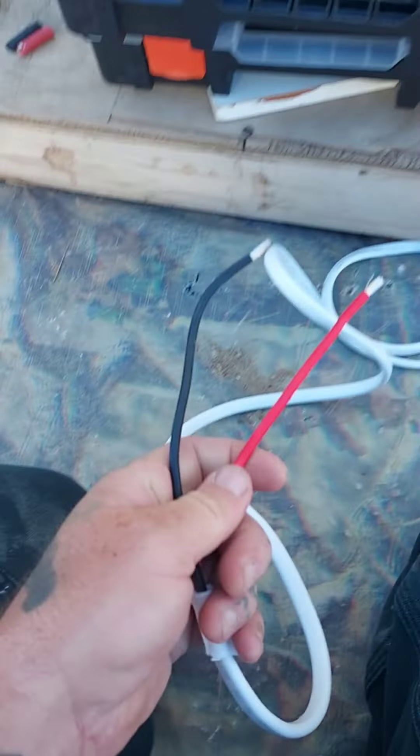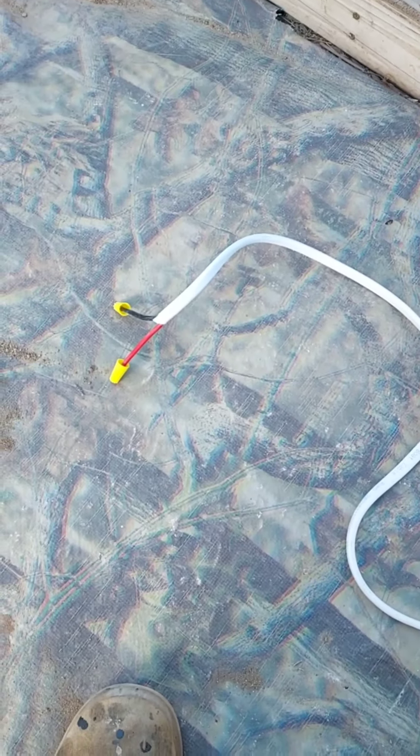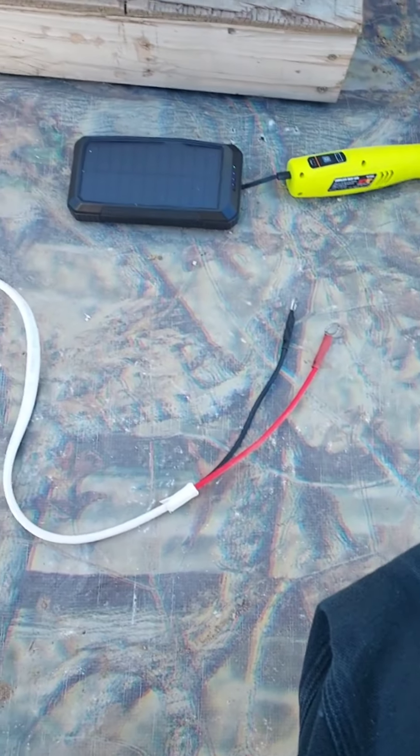We're gonna put eyelets on this wire here to run to our battery. We got our battery wire — I put caps on there just for safety purposes so we don't short nothing out till I get it hooked into the charge controller. Let's hook it up. We got that wire on the battery terminals now.